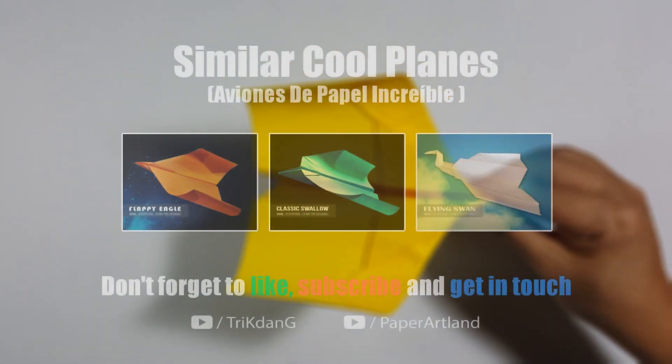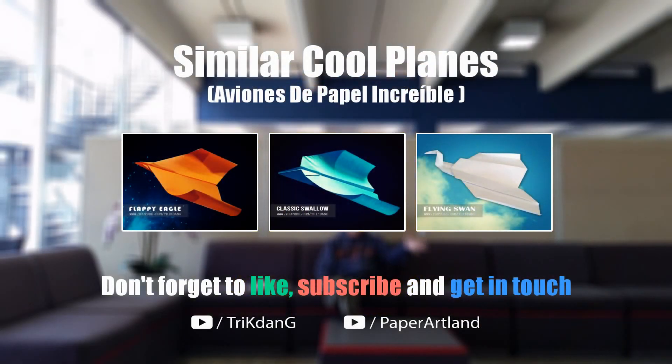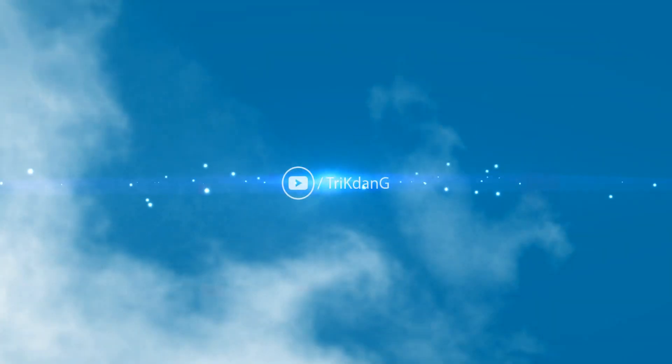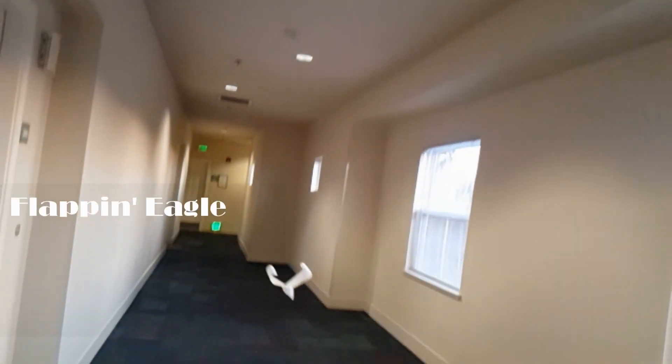Now I am going to teach you how to throw the paper airplane. Tilt the paper airplane up to the left or right and throw it up at 45 degrees. You may not be successful the first time, but throw again. And finally, don't forget to like, subscribe, and stay in touch.